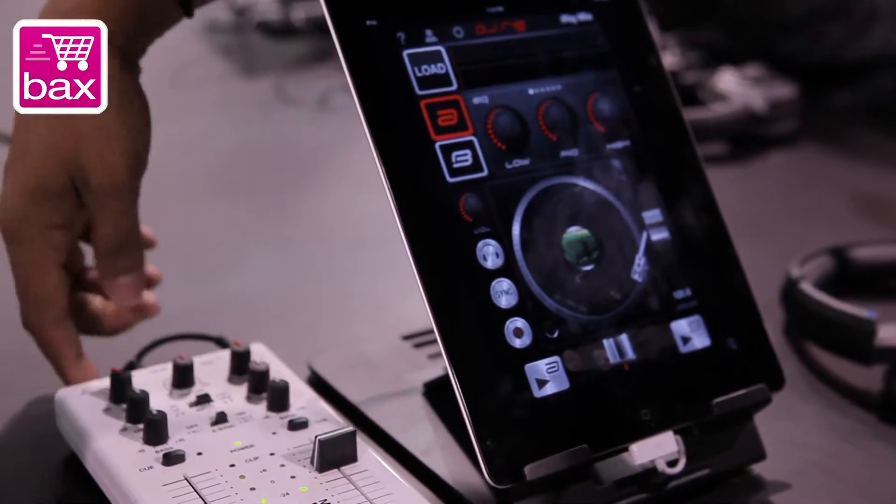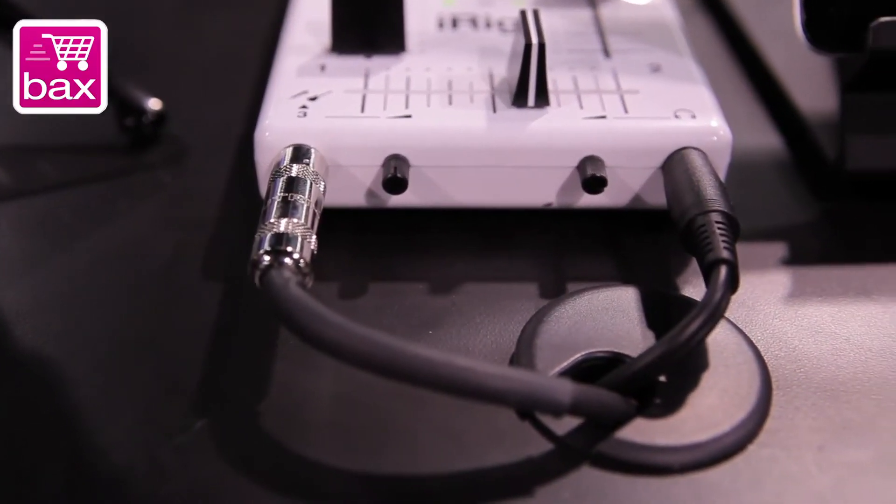You can plug in any external device — a CD player, a tape deck, anything that you like. As well, we have the headphone jacks that you can come out into the headphones to do cueing.